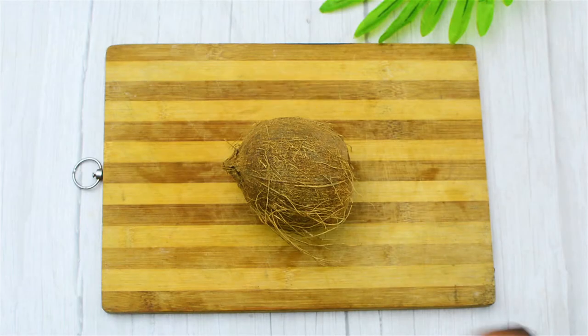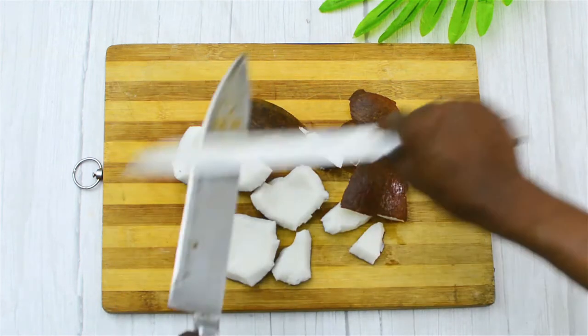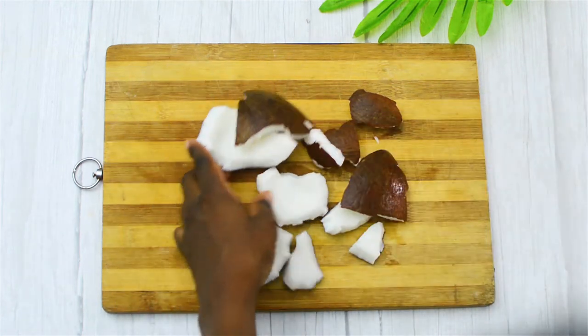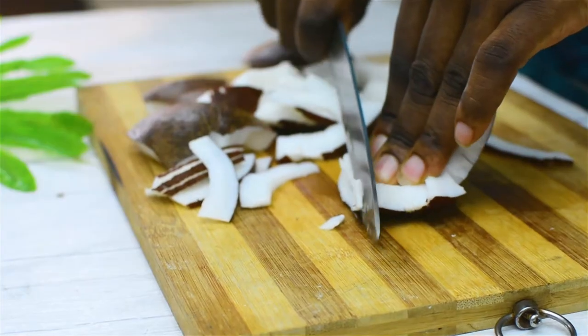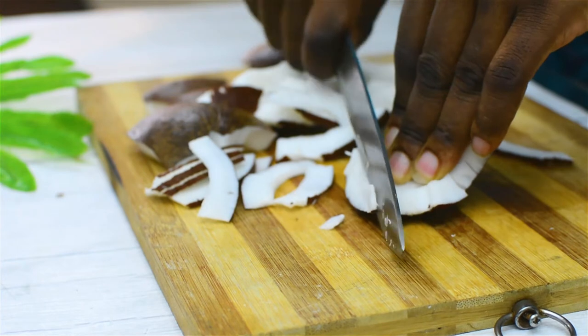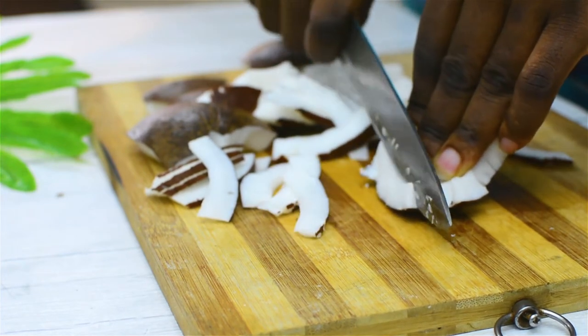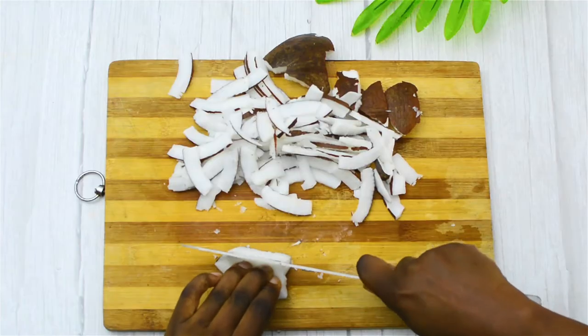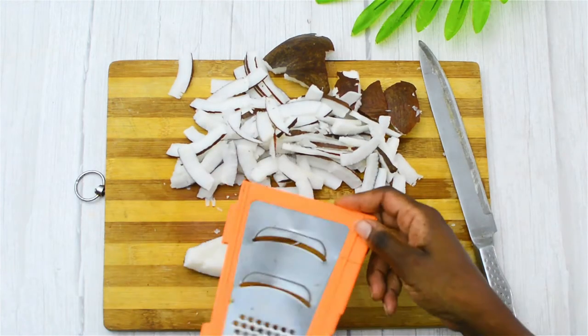So the first thing I did was cut off my coconut, and I'm sharpening my knife. The reason why I'm doing that is you want to use a very sharp knife so you can get very thin slices. I'm getting them as thin as I humanly can. If you don't want to use a knife, you have another option — you can actually use the slicing attachment of the grater, and that works really well.